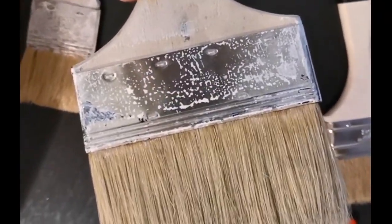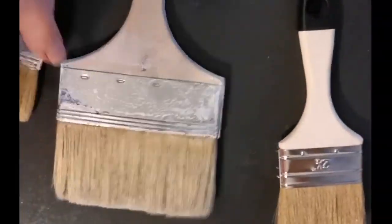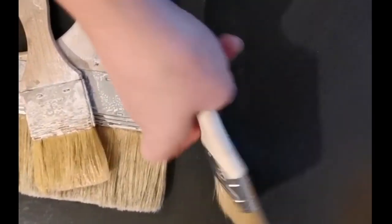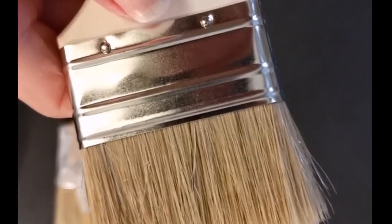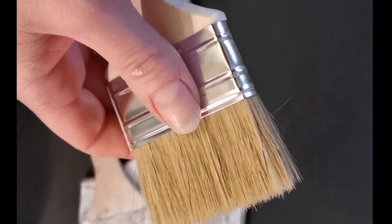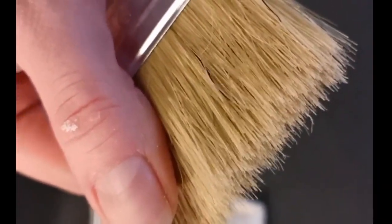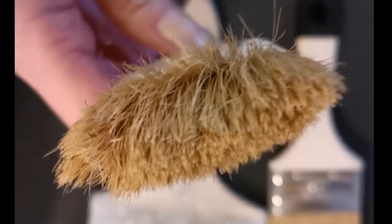This is an expensive brush — maybe cost like $25 — and it does not lose bristles while you're painting. This other expensive one also won't be losing bristles. This cheaper brush is also natural fibers but it sheds a lot. I was painting a door and I maybe lost 10 to 15 hairs, which is not fun. So if you're going to invest in a really good brush, it's advantageous to learn how to take care of it properly so it doesn't end up frayed like this.